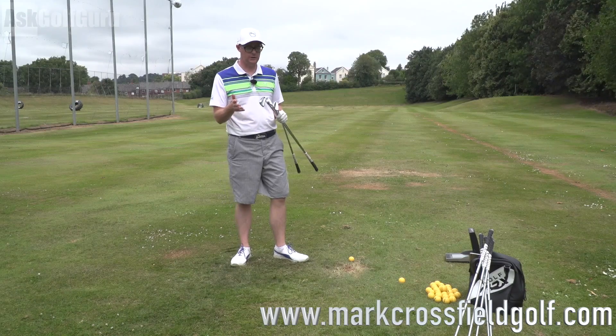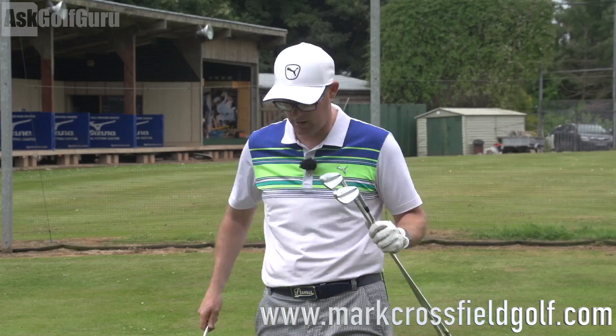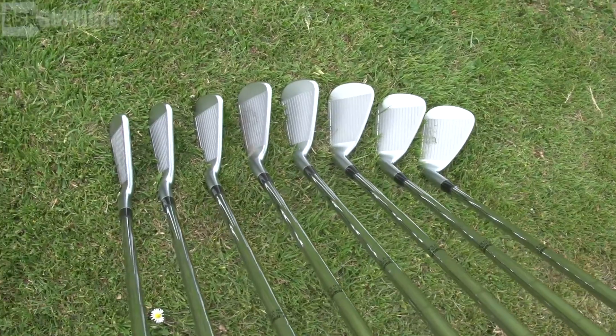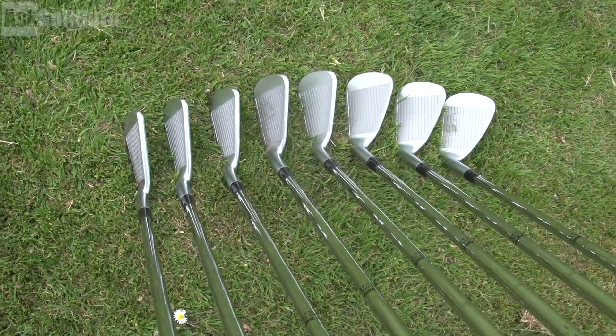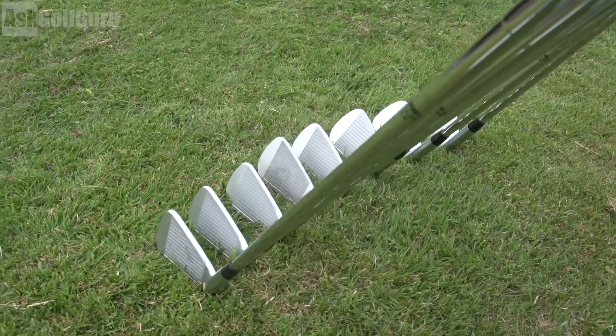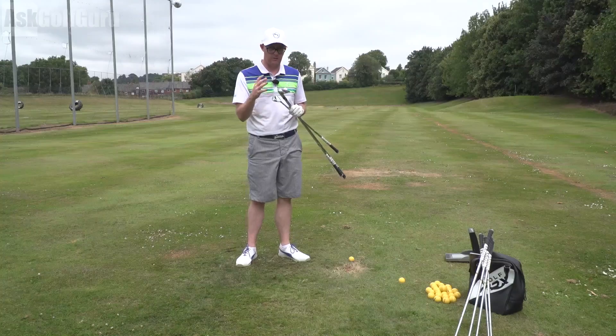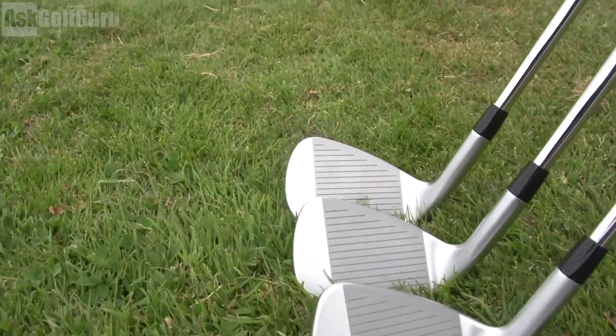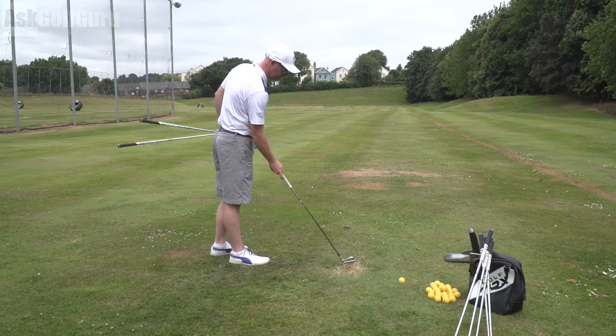Looking at the set, it's a gorgeous looking set of irons. The three iron has next to no offset, a tiny bit; six iron has less to none; and the wedge also none. It's got a nice almost white satiny finish — there's going to be no glare in the eye. It's a beautiful looking club with pretty thin soles and very blade-like from the top.